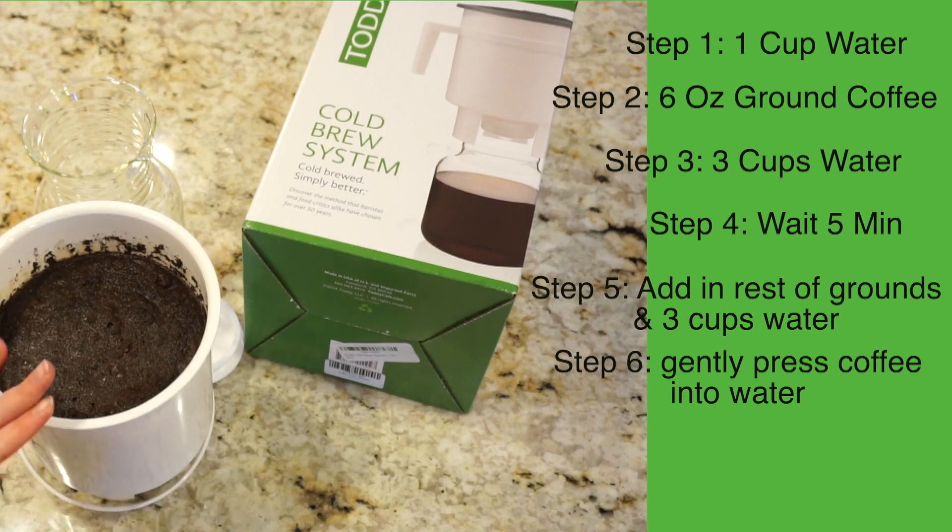Now I'm going to place the lid on this. It's three o'clock in the afternoon right now, so I'm going to check back on this tomorrow morning when I wake up, which should be right around the 18-hour mark.